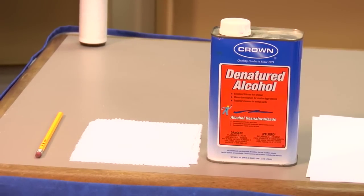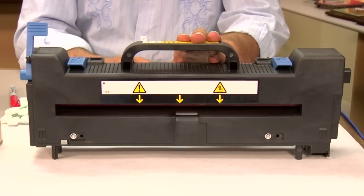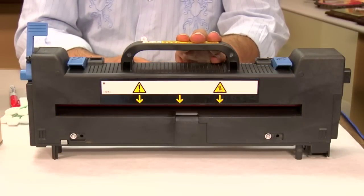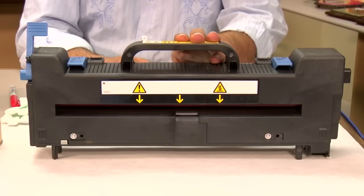Now let me show you how these items are used to clean your fuser. Here we have a fuser section from an Okidata C8600 color laser printer. It's similar to a fuser section found in an Okidata C8800, slightly bigger than the fuser sections in the A-size units such as the 5500, 5800, 6050, or 6150, but the layout for all these fusers is similar.